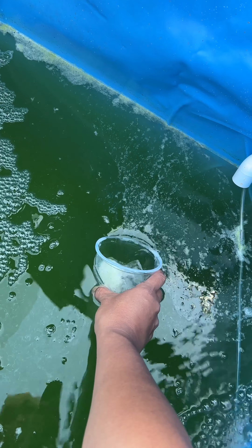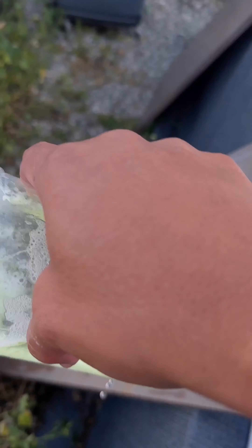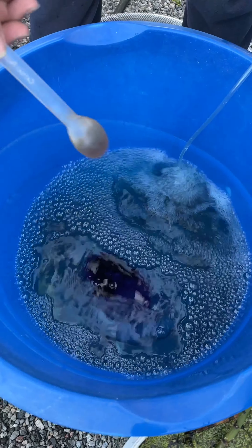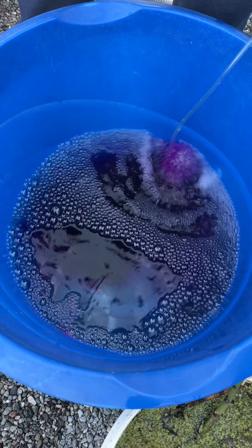I'm taking out all this floating foam — they're actually sperms. Then I start draining the tank with the hose, with a fine net at the end to catch the eggs. Here I'm preparing potassium permanganate to clean the koi before going back to the pond.